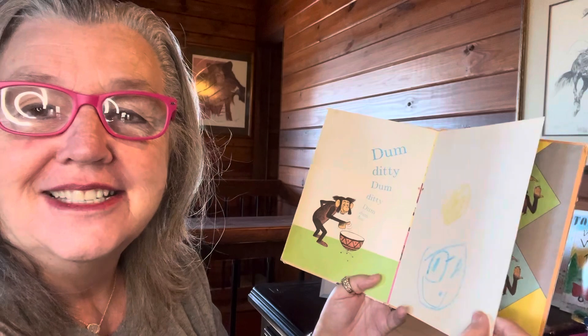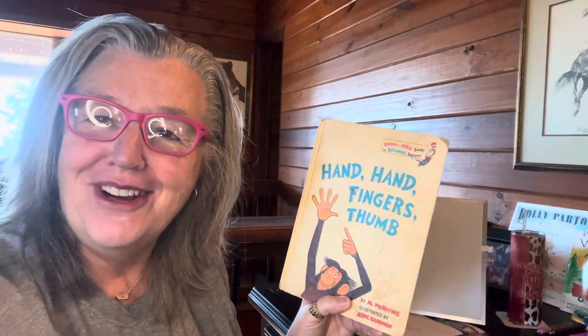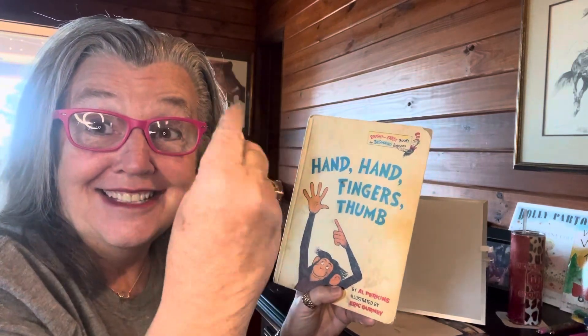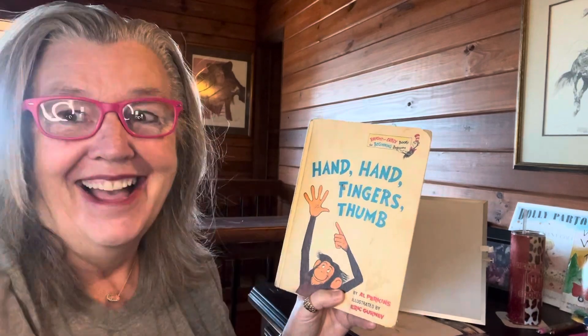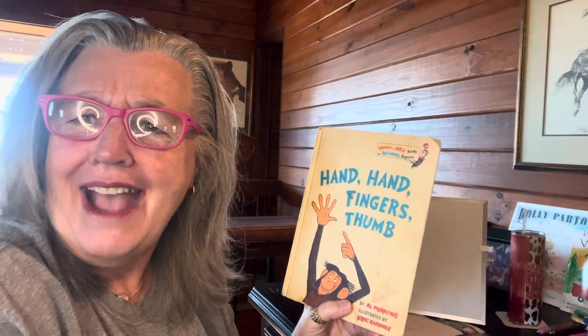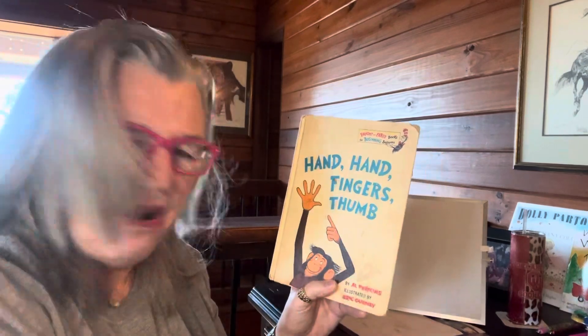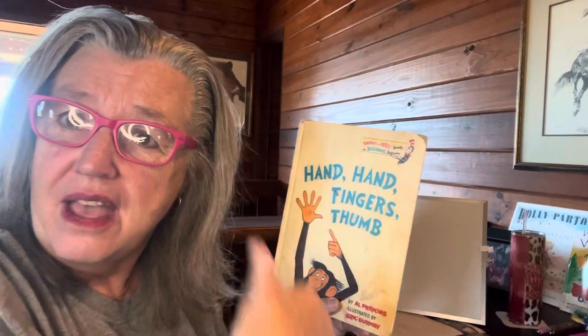Say thumb. Stick that T-H. Thumb. Stick that tongue out. All right. Did you enjoy our hands, hands, fingers, and thumb? I hope you did. Just have a good time with it and go thumb-ditty, thumb-ditty, thumb-thumb-thumb. Use your thumb.